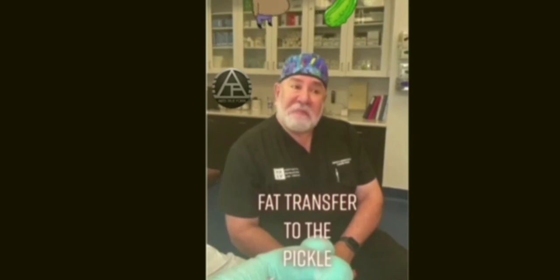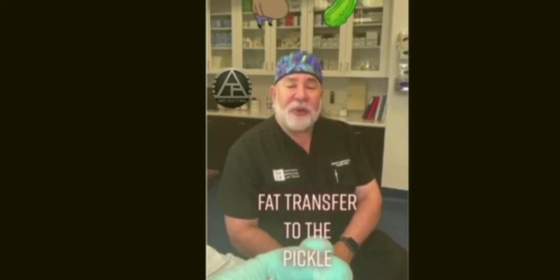So that's how it all started here at Aesthetic Revolution Las Vegas — getting girthy pickles from your own fat.